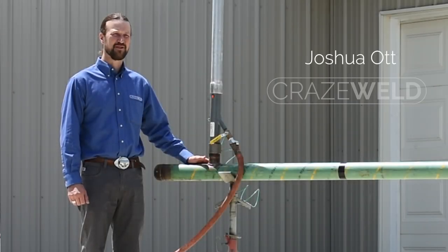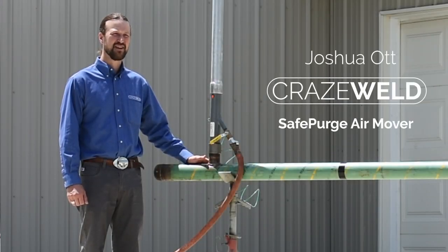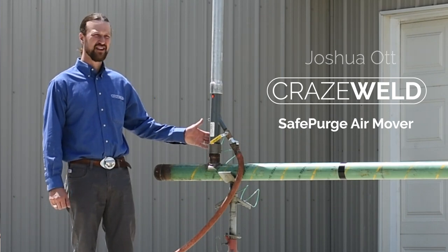Hello, my name is Joshua Ott with CrazeWeld. In this video I will be demonstrating the use of the SafePurge air mover.